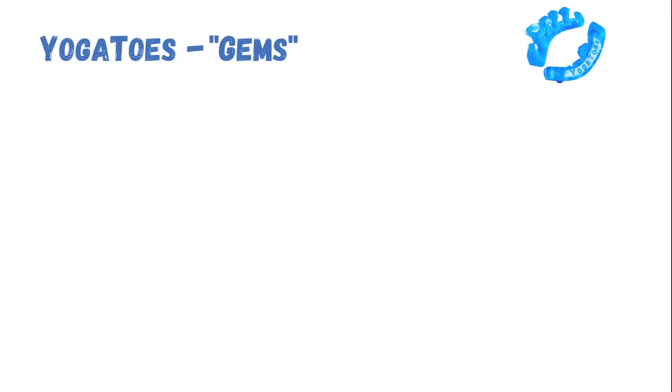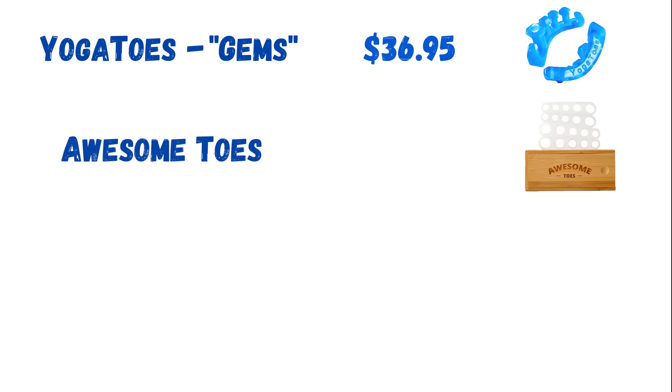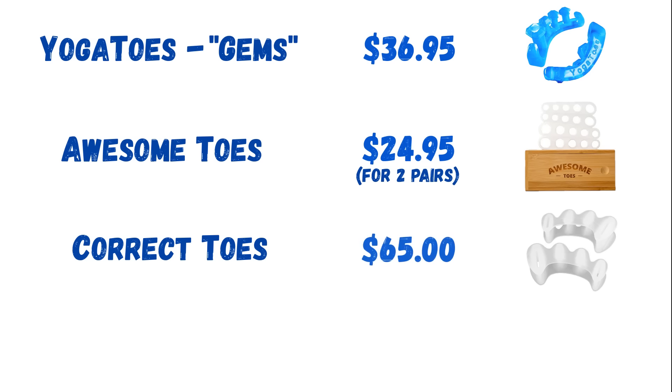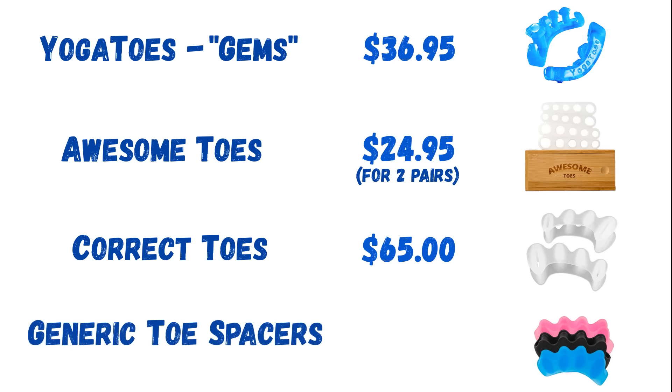As far as pricing goes, the Yoga Toes Gems cost $36.95 for one pair. The Awesome Toes from Yoga Body Naturals cost $24.95 for two pairs in two different sizes. The Correct Toes cost $65.95 for one pair. And the generic toe spacers can be purchased at various price points, with the cheapest I've found being $5.99 for two pairs.